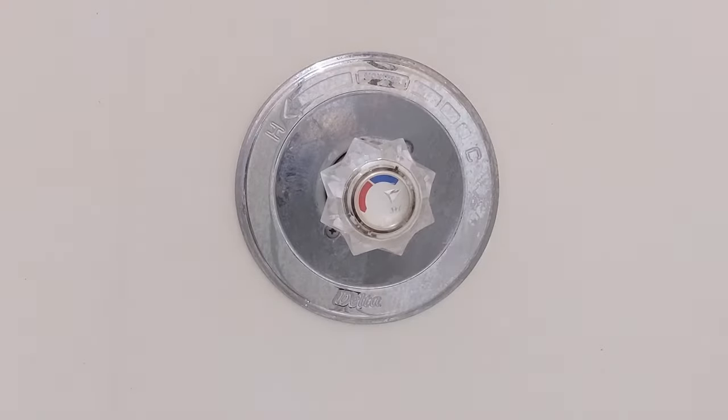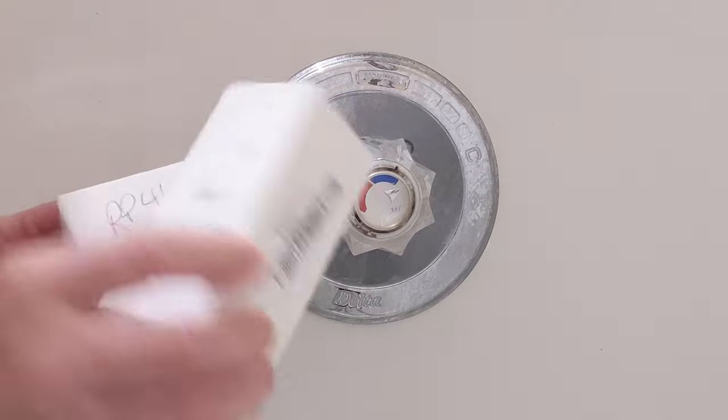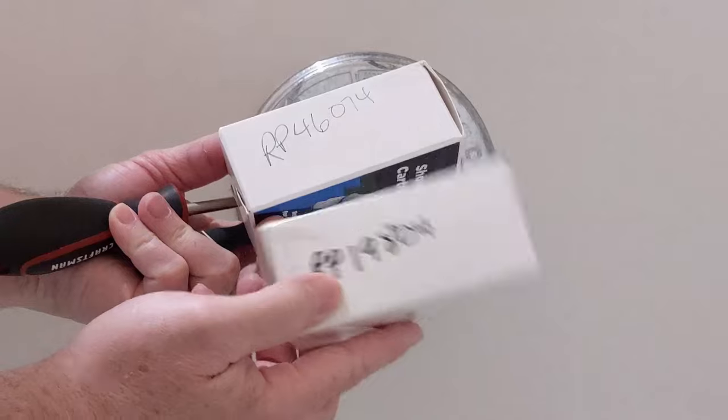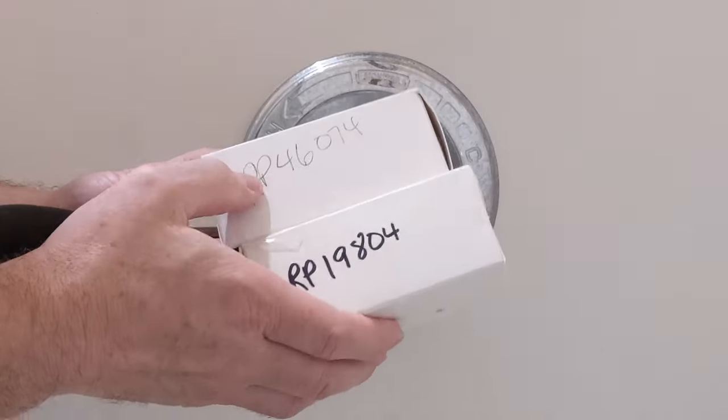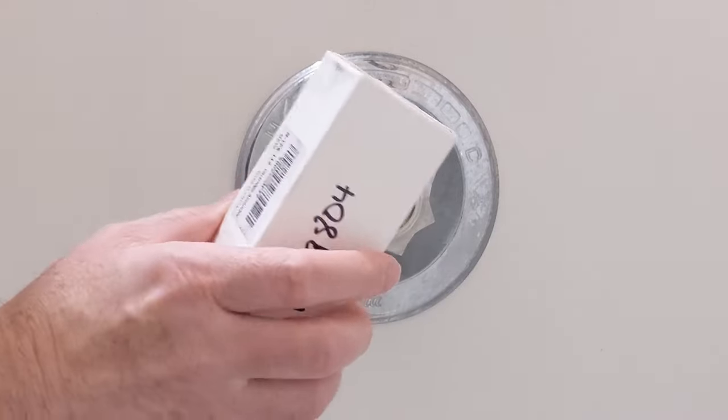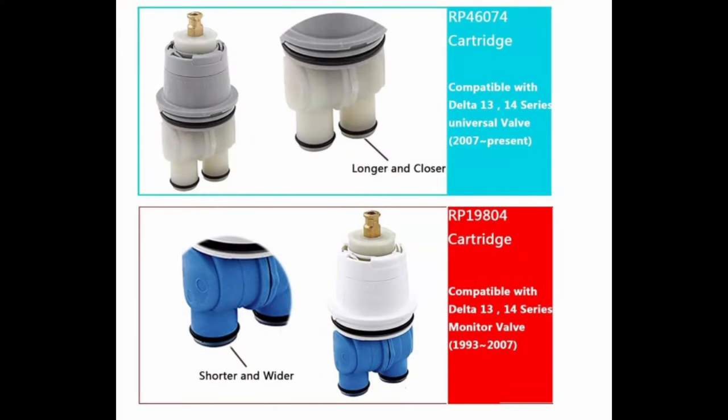There are two different cartridges here that can get you confused. We're going to be using the RP19804, but they also sell the RP46074. My shower valve was manufactured in 2005, and we can tell by the manufacture date which shower valve cartridge we need.